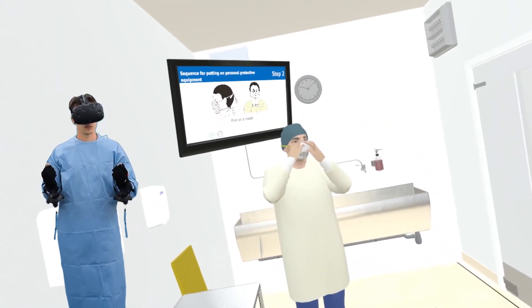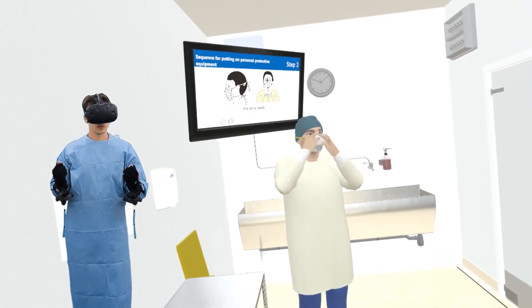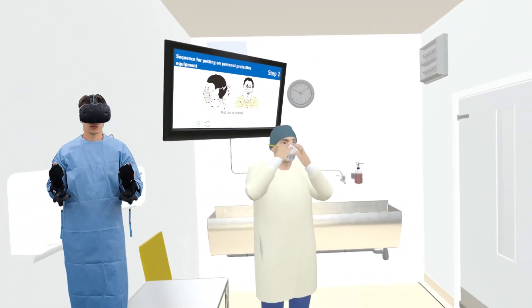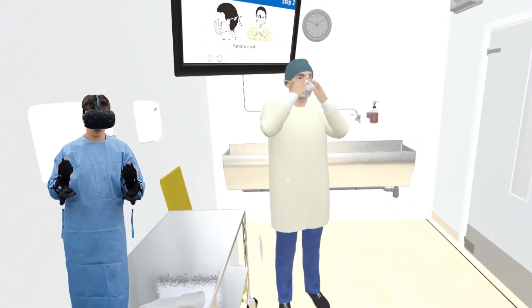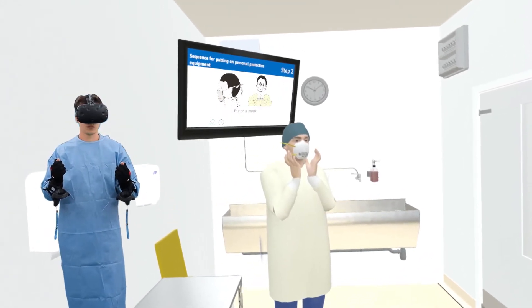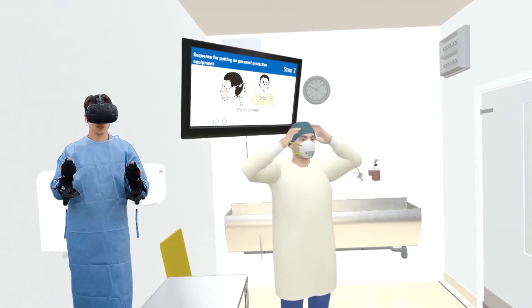Mold the metal nose strip to conform to the shape of your nose. Do this by placing both your middle fingers at the bridge of your nose and use your index finger to press along the edge of the mask, along the sides of your nose into the cheeks, creating a good seal. Repeat pressing with index fingers with pressure, especially along the side of the nose. Perform a seal check by placing your hands at the side of your face at eyebrow level without touching the mask.